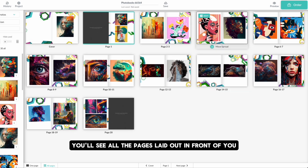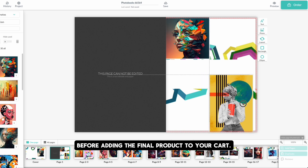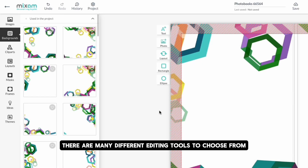Once the book is created, you'll see all of the pages laid out in front of you, allowing you to edit any of them before adding the final product to your cart.